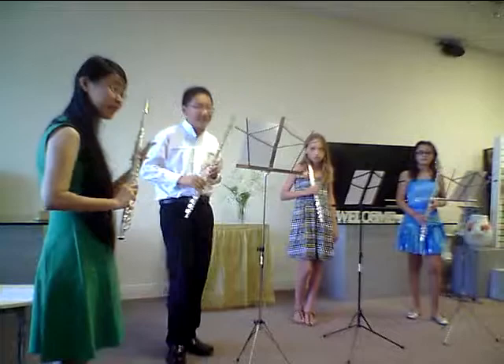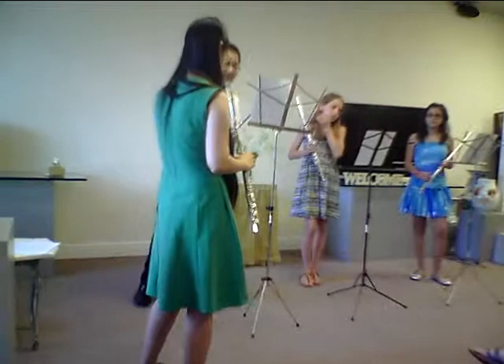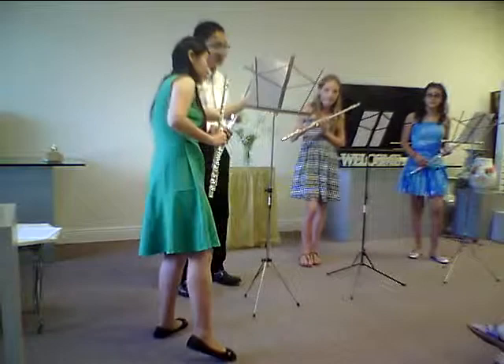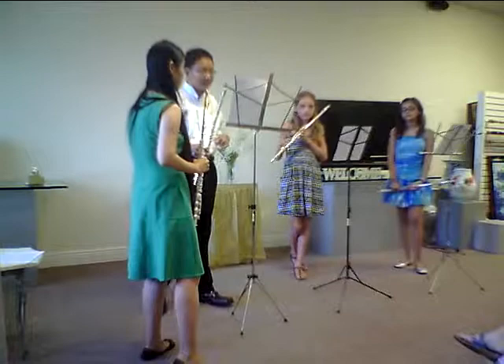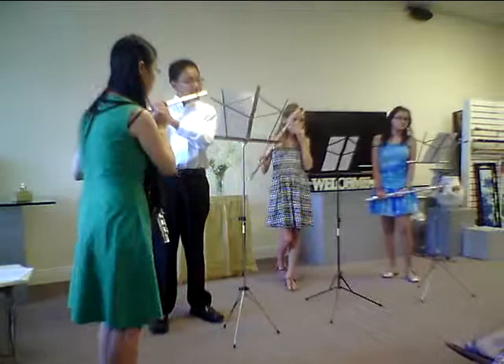Do you hear how that fits together? Now let's have David stay on the third part, and let's have Emma and Angela play what I just played. David, you're going to play the yellow part, and the girls, you're going to play the green part. Notice that the third part — David's part — starts first, and he has two measures by himself, and then you're going to come in. One, two, three, four.